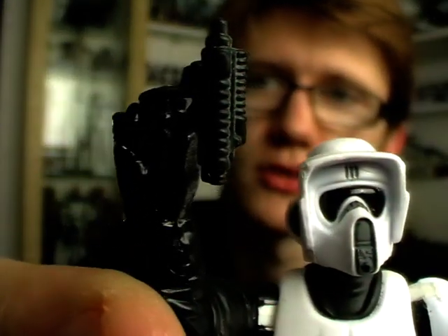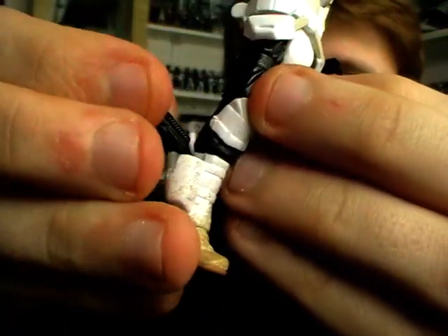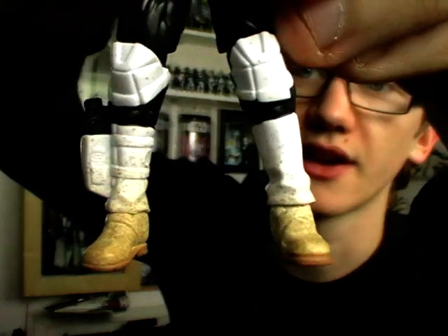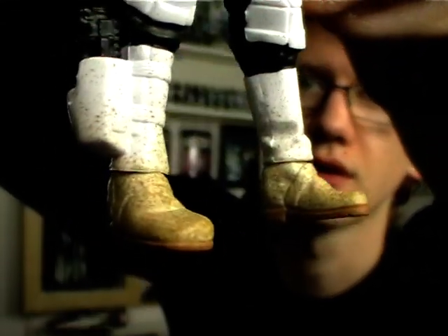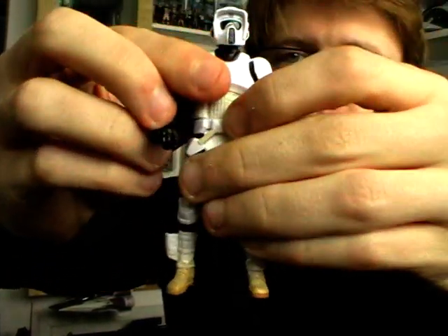In terms of accessories, he's a little bit on the light side — no pun intended. He has the traditional Biker Scout blaster in his hand, which can be removed and placed in the holster on the side of his boot. And speaking of his boots, he has some fantastic weathering on those which just looks great and really adds to the feel of the figure.